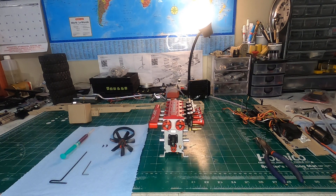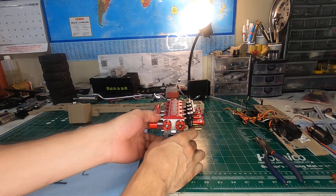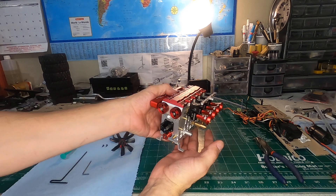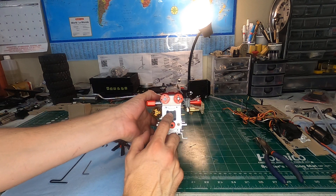Hello, welcome to the RC Block. I'm Jamie Nitro. Thank you for tuning in. Tonight I have in front of me a Toyon L400 engine and I'm going to talk tonight all about this water pump right here.